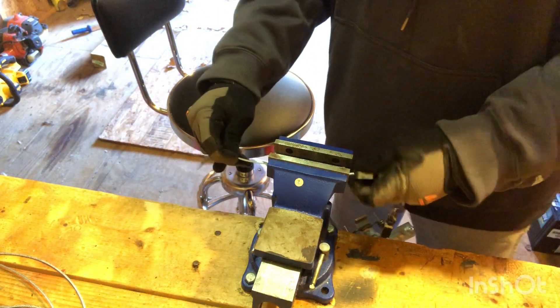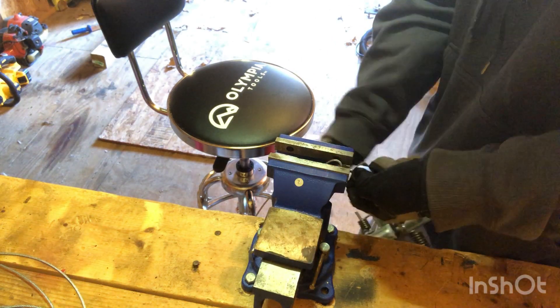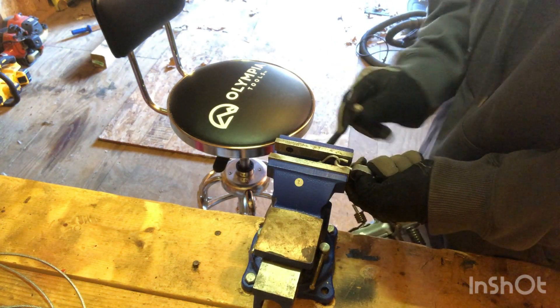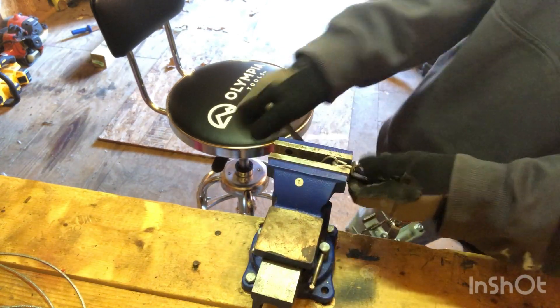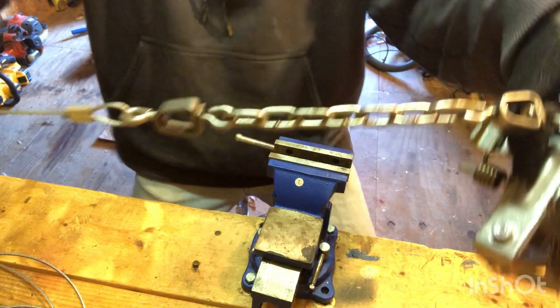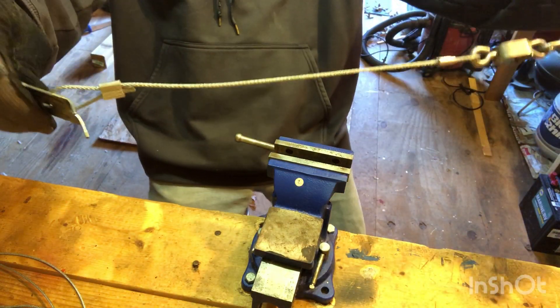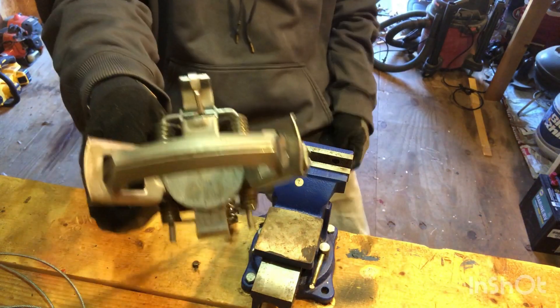These S-hooks I'm using are so solid that I couldn't even get them together with the channel locks, so I said why not just use the workbench. Ready to go in the boil - I'm gonna do that tomorrow, it's too windy out there.